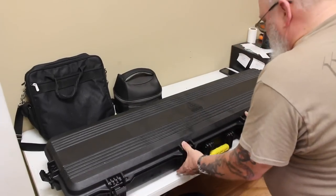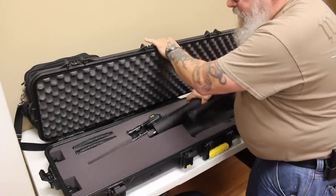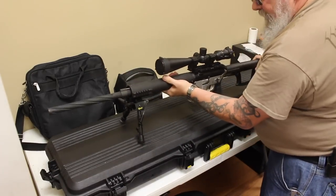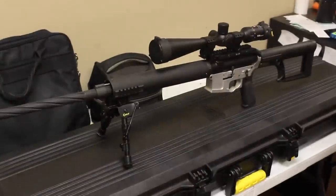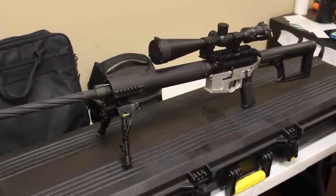It's a 24-inch 1-in-8 twist long-range AR. I built it — it's on an 80% lower, and the upper parts are mix and match. The barrel is a 1-8 twist, and it's a .253 wild chamber. It shoots everything up to about 80 grain bullets really well.